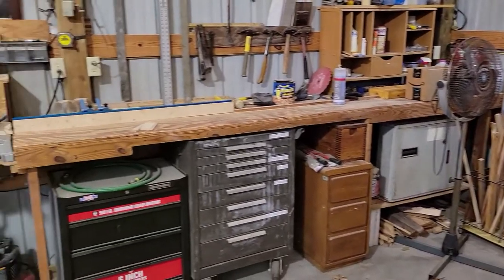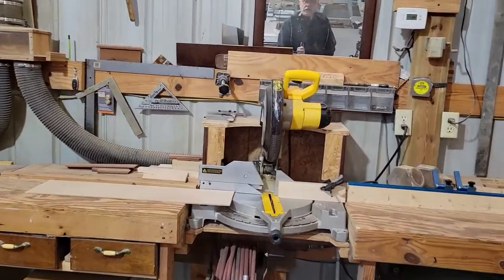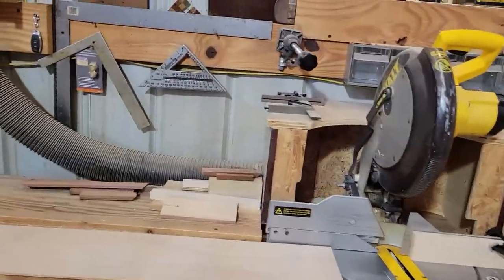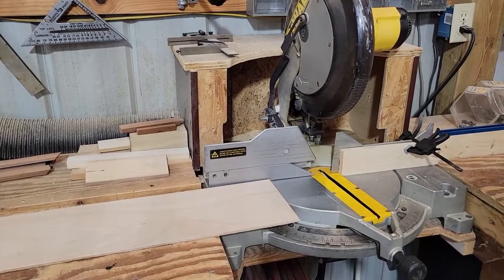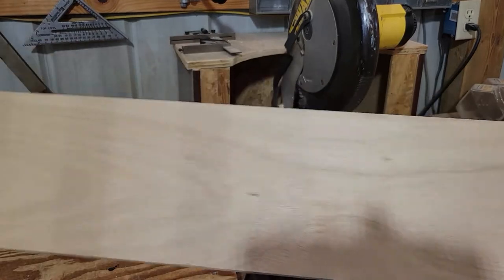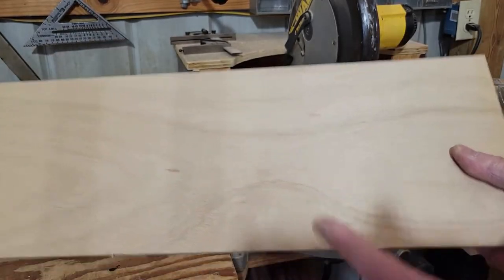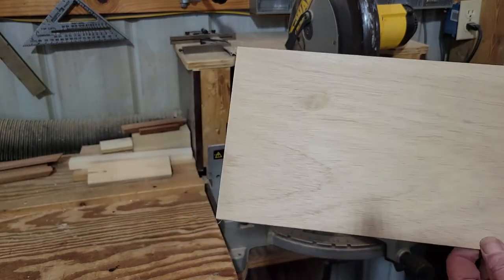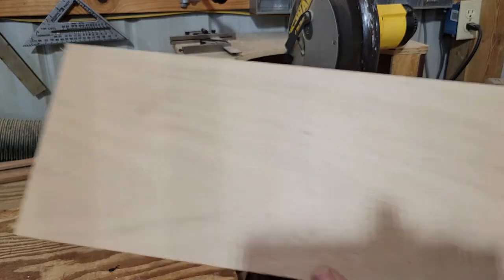We'll take the paneling and cut it into diamonds and stain them two different colors, or maybe leave one natural and stain the other one. So we're going to come over to the saw, cut a small piece of paneling into that five-inch piece, get several diamonds out of it, then set up on the table saw to cut them up. We'll show you that setup in a minute.